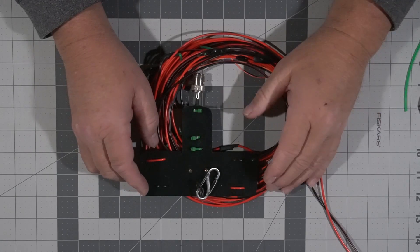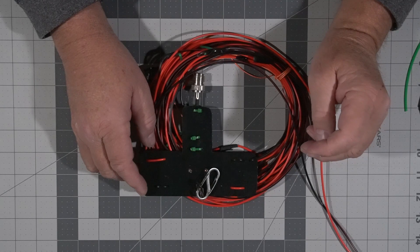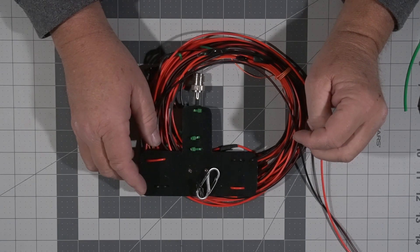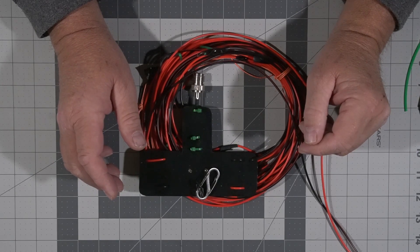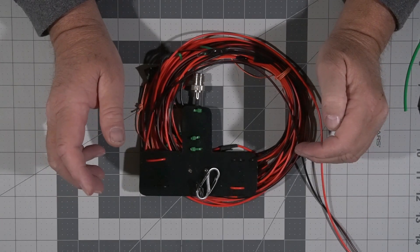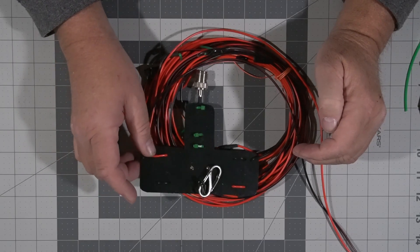I rebuilt my 20-meter dipole that I did a video on, and I turned it into a fan dipole. The reason being is there's a lot of people buying the new IC-705, the 891s — radios that don't have tuners. What this does is give you resonant bands on multiple frequencies. So on this one, I added 40 to the 20.